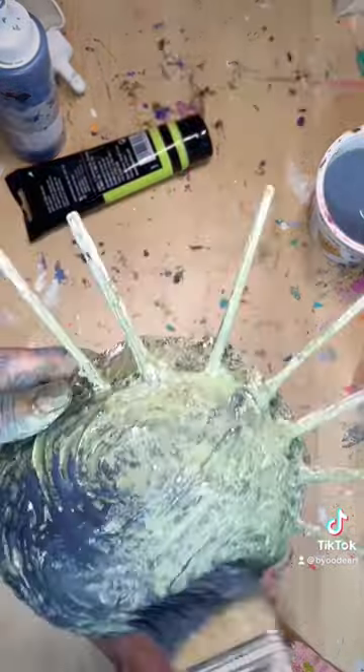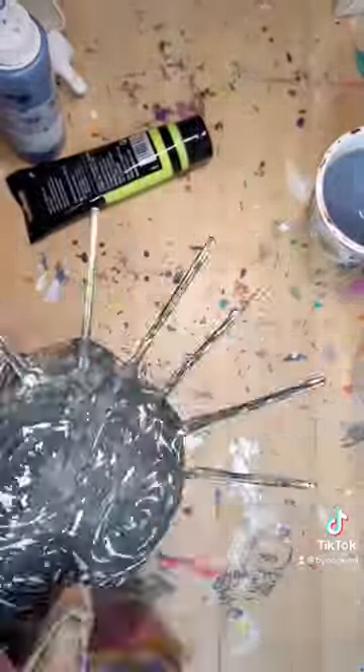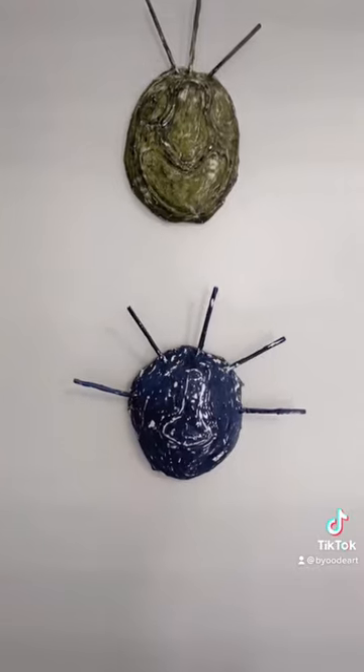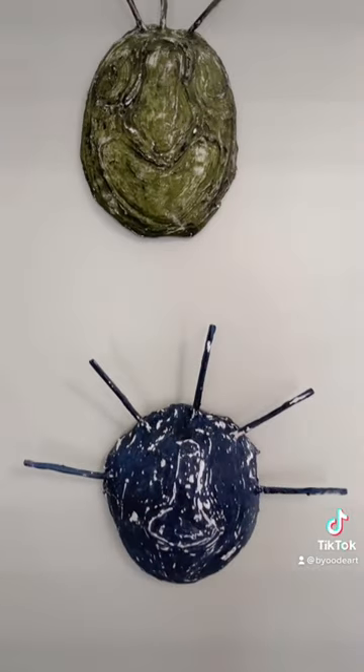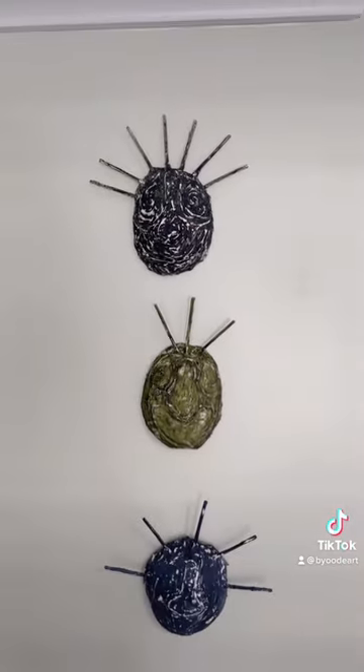I will say I don't think they're truly 100% successful, but I do think they look really cool. So you tell me what you think — do you like the blue mask, the green mask, or the black mask the best?